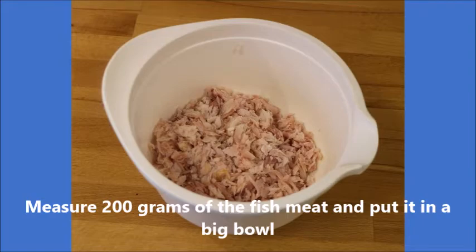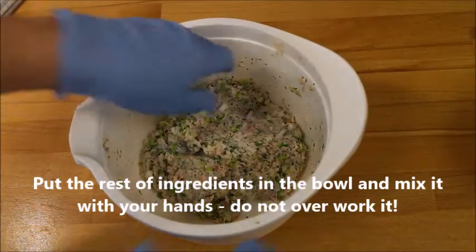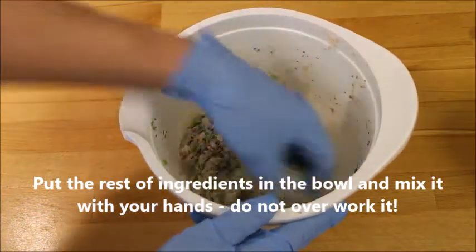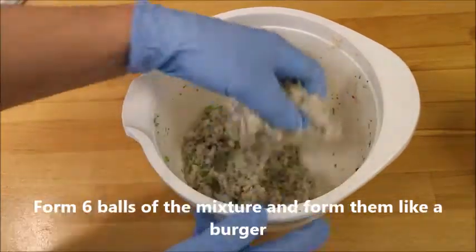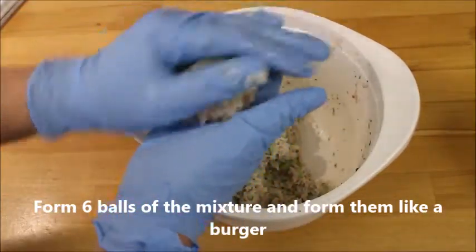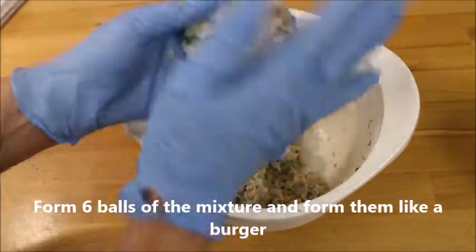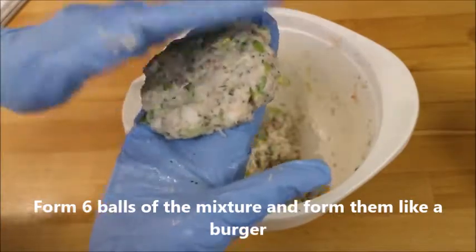Then you mix in all the rest of the ingredients. You can also put some nuts to get some crunchiness from it — I did not choose that this time. Don't overwork it with your hands. Now form about six balls of that mixture and put them aside.